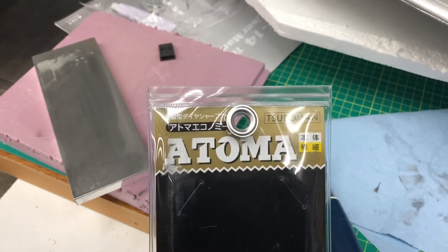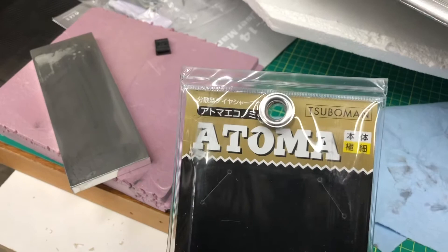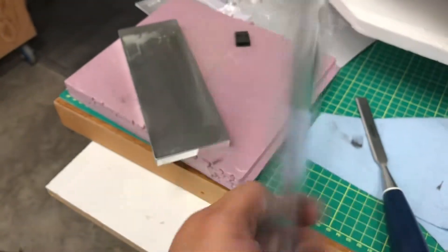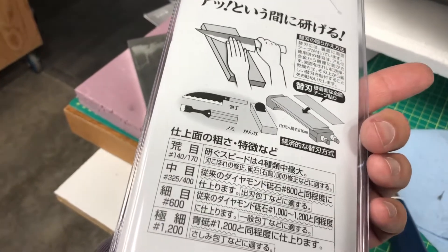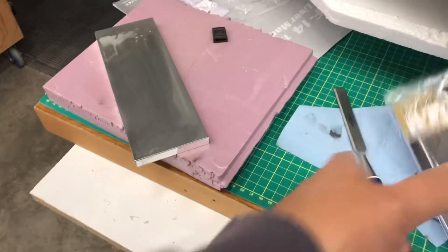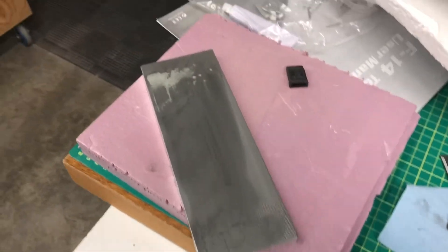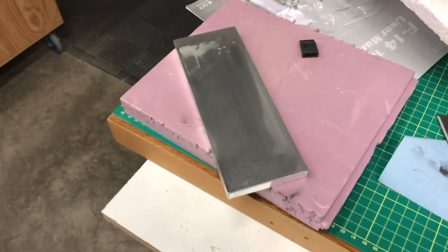It's mainly for sharpening kitchen knives and stuff like that, but they have these Atoma diamond cutting stones. It's all in Japanese so I have no idea what the heck this is, but they do show how to use chisels and stuff like that. So I thought, what the heck - it's 75, 80 bucks, free shipping, and I got five dollars off for being a new user.